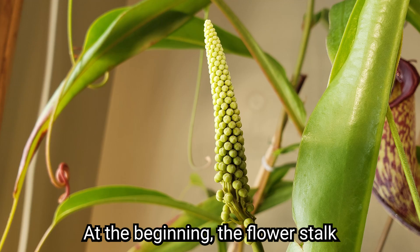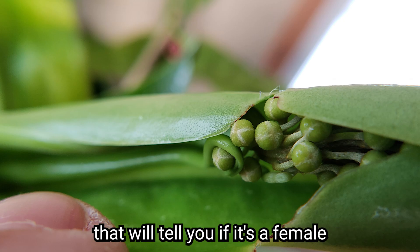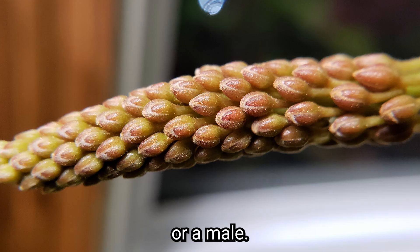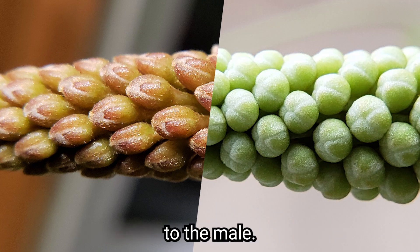At the beginning, the flower stalk looks like a bunch of grapes, and it's the shape of these grapes that will tell you if it's a female or a male. Let's start with the unopened female flower. The flowers are oval, especially when you compare them to the male.